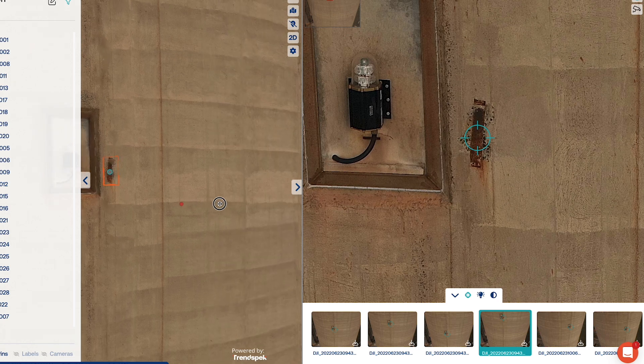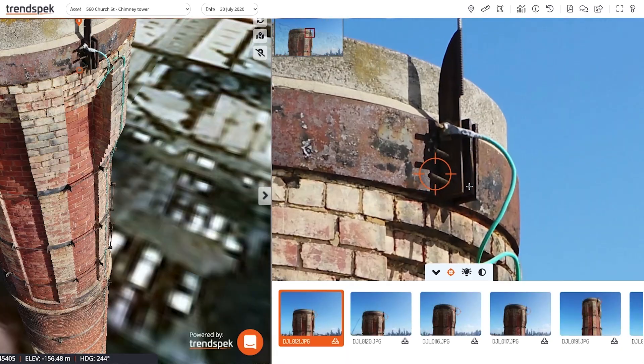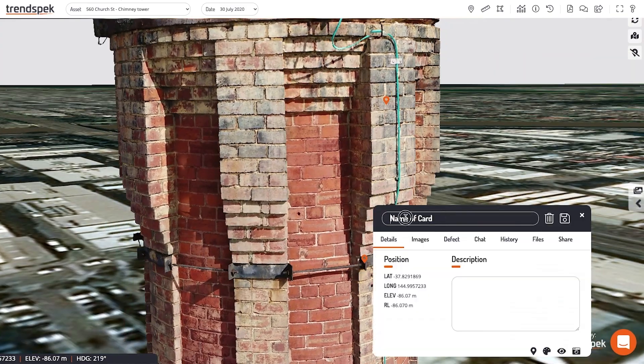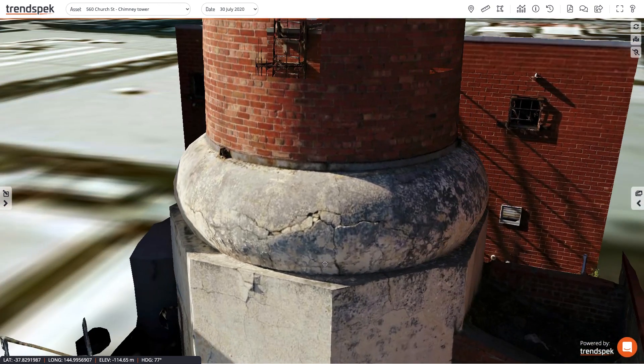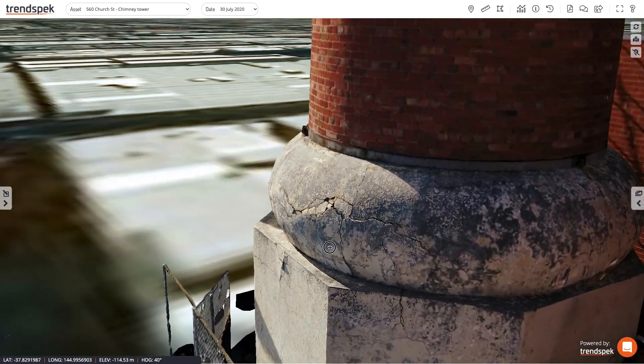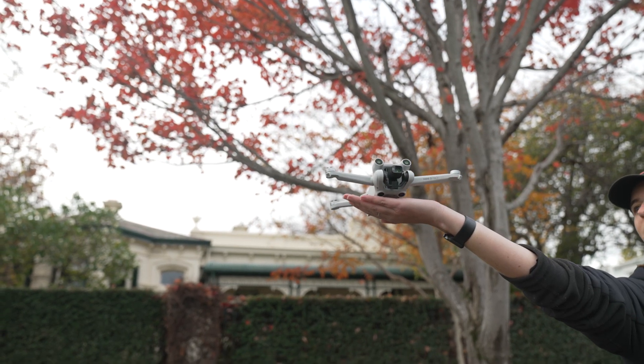You obviously can't compare this data to something shot on a P1 or a Phase One, which is 100 megapixels, or an H20T where you can actually get really close and see cracks and details in the brickwork — but nevertheless we were still very impressed and not bad for this little drone. Let me know if you've used a Mini 3 for things outside of creative work — I'd love to hear about it, drop it in the comments below. I hope you enjoyed this and got something out of it — I'll see you in the next one.